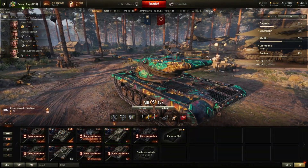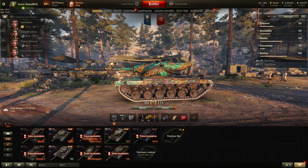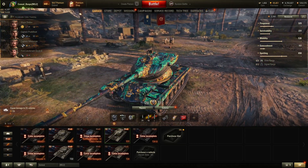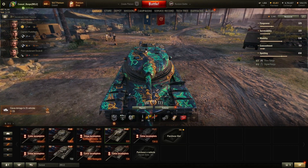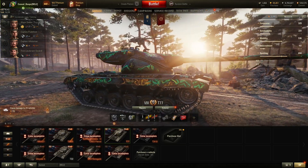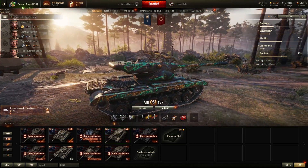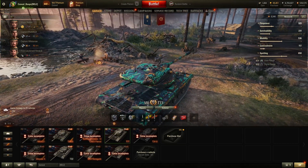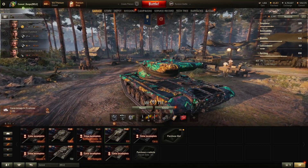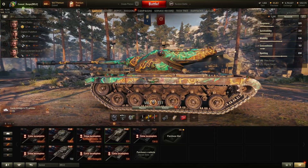So we're going to be looking at the T77. I've had this tank for a while and it's on sale now, so some of you might be thinking about whether to buy it. It's been around almost exactly a year — it was introduced in the Waffentrager boxes, which I hate because it was gambling-only at first. They released it in the shop six months later and I bought it then.